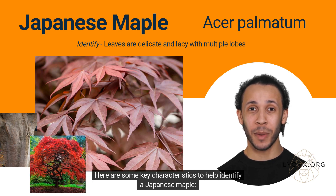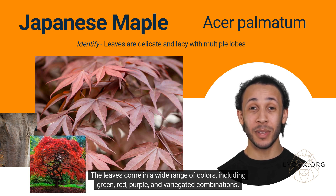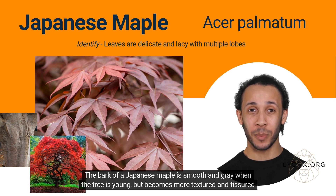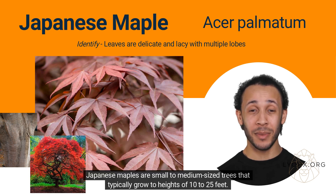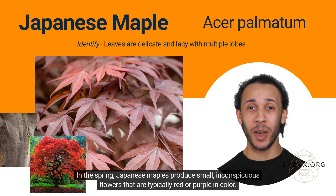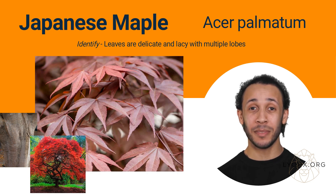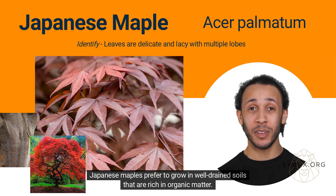Here are some key characteristics to help identify a Japanese maple. Japanese maples have leaves that are typically 2 to 5 inches wide and long, with deeply divided lobes that create a lacy, delicate appearance. The leaves come in a wide range of colors, including green, red, purple, and variegated combinations. The bark of a Japanese maple is smooth and gray when the tree is young, but becomes more textured and fissured as the tree matures. Japanese maples are small to medium-sized trees that typically grow to heights of 10 to 25 feet. They have a graceful, spreading growth habit with a rounded crown. In the spring, Japanese maples produce small, inconspicuous flowers that are typically red or purple in color. These flowers give way to winged seeds, or samaras, that are about 1 inch long and have a V-shape. Japanese maples prefer to grow in well-drained soils that are rich in organic matter.